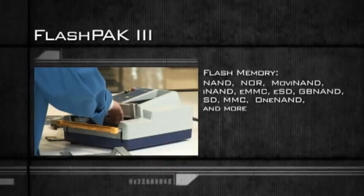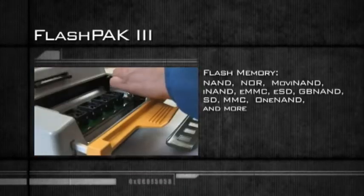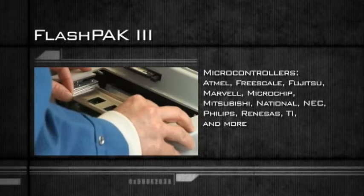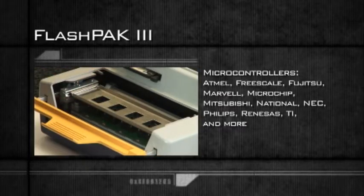With support for the latest flash, NAND, microcontroller, and double EEPROM devices, FlashPak offers complete flexibility combined with the highest production throughput possible.